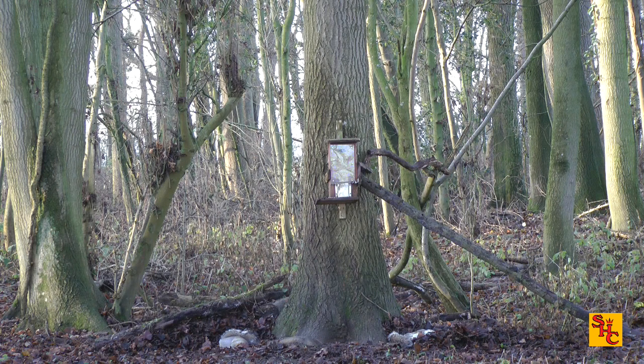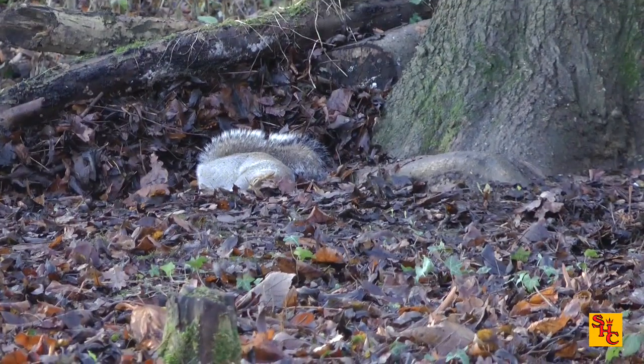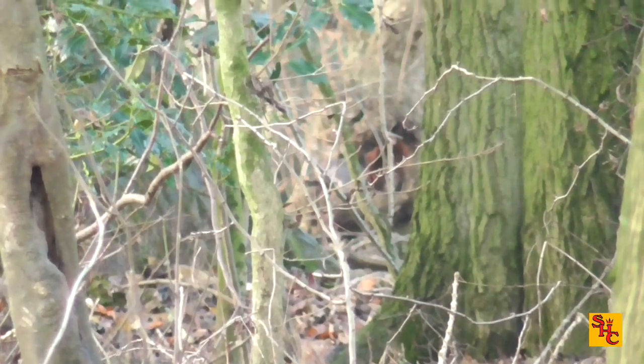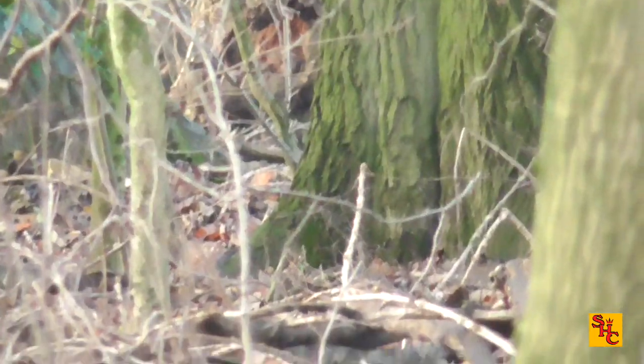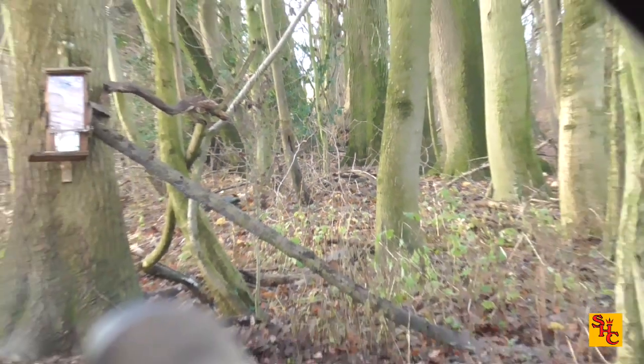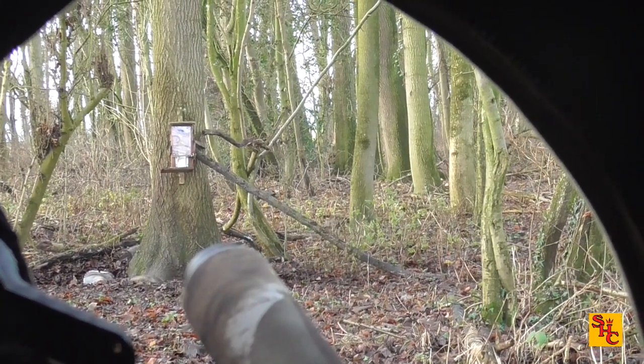Quick zoom in on the squirrel — it's difficult to see at range so I often use the scope or the camera to check them over and make sure they're dead. Quite happy with that. This is right over the other side of the wood — I'm free-handing it with my little camera. I can see there's a squirrel there. The other squirrel I ringed earlier in the video on the opposite side of the wood — I hadn't seen it and the camera picked it up. This one I've most definitely seen. I know there are others roving around this small woodland — I'm just going to hope it comes over for a feed.